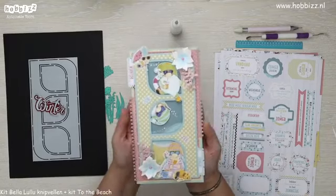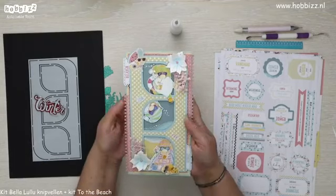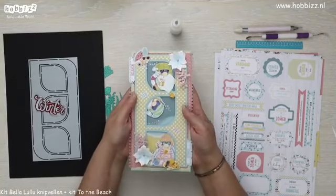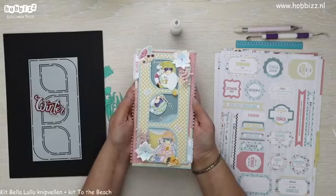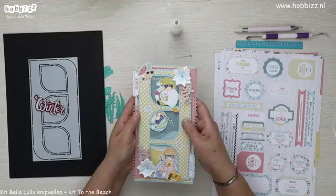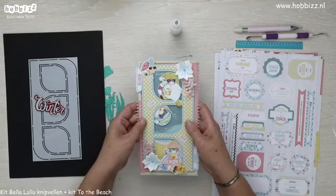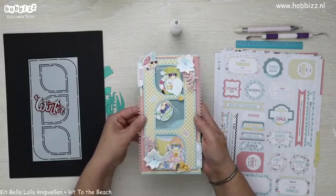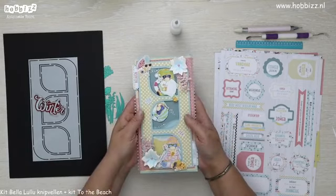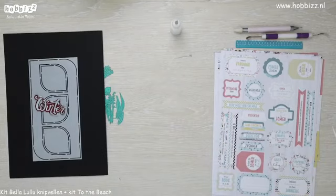Dus dames, ik dank jullie hartelijk voor het kijken en tot een volgende keer. Ik hoop dat de zon eindelijk eens een keer gaat schijnen. Mocht het zijn dat ik wat vragen ben vergeten die voorbij zijn geschoten, kom ik zo meteen nog even in de groep om het na te lopen en beantwoord ik jullie vragen alsnog. Heel hartelijk bedankt voor het kijken allemaal. Een goede avond en tot de volgende keer.